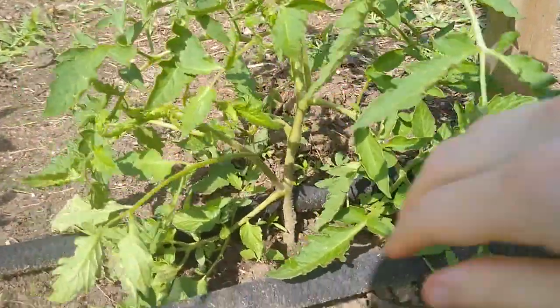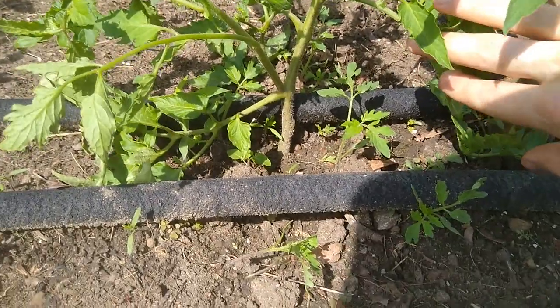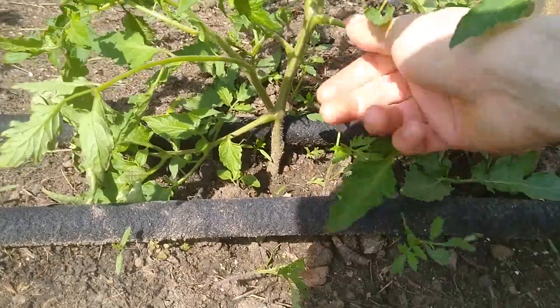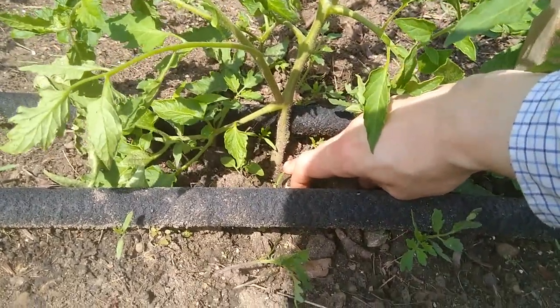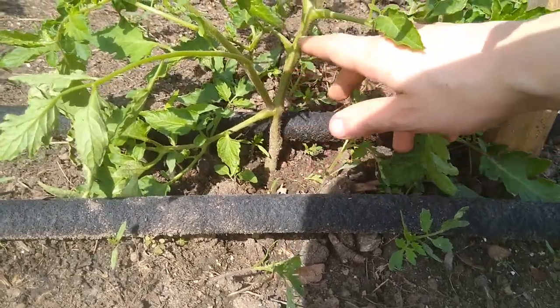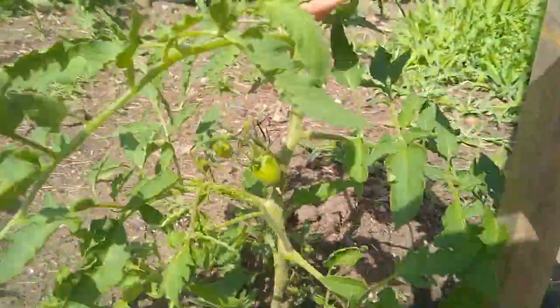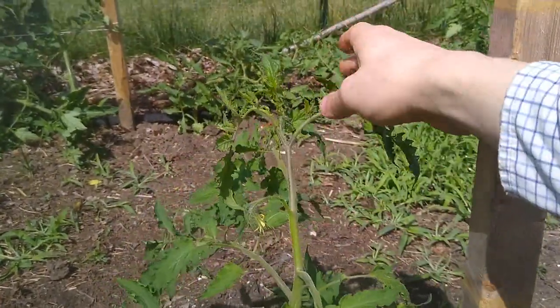One of the easiest parts of the plant to identify is the main growing stem. This is the stem that comes out of the ground and it supports the tomato. Very easy to see — that's right there where it comes out of the ground. It goes all the way up the length of the plant. This one is a really good example — it just kind of goes straight up and then it ends.